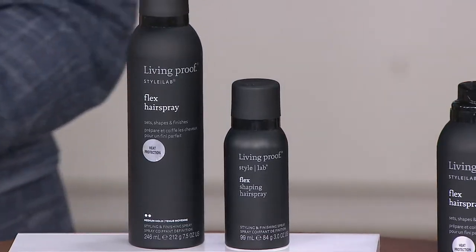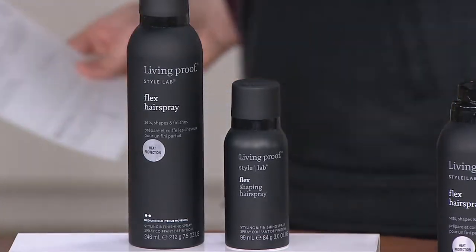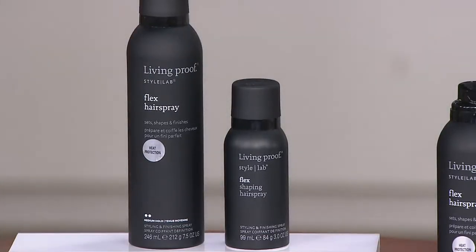This hairspray is very different from traditional hairsprays, which can only be used dry. This one is wet or dry — and that is the big difference. You can use it for a blow dry, you can use it with a brush, and it's not going to create drag on the hair.